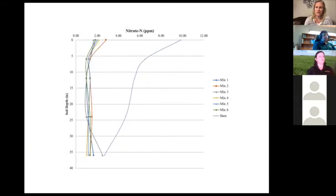For nitrogen uptake, all the cover crop mixes on the left have captured some of the nitrate, whereas leaving it bare leaves nitrate in the soil available to leach. It's a great way to capture nitrogen — we don't know exactly when it becomes available, but it's captured in the system.